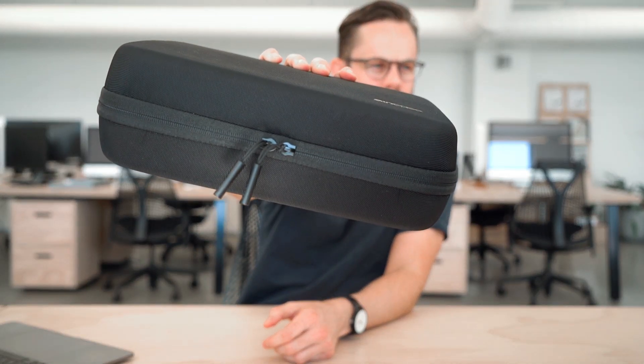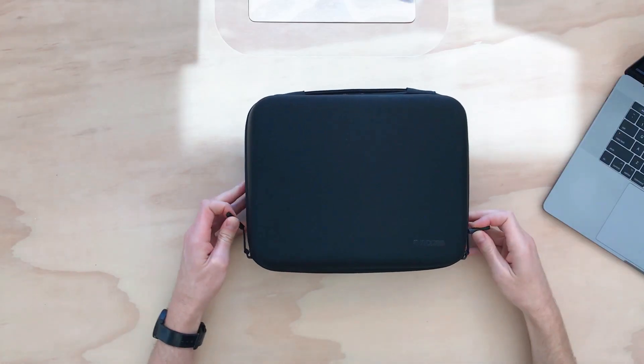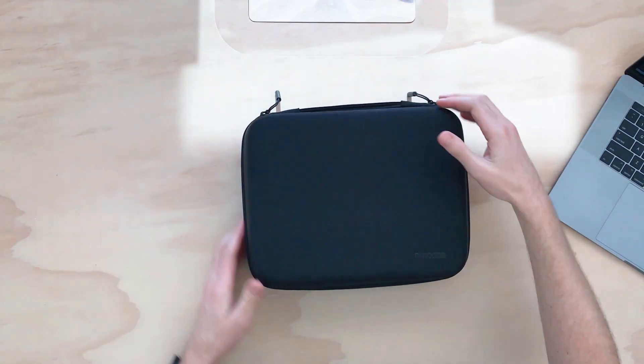There are two zipper pulls on the front, which is really cool, and nice slippery zips, which is good.